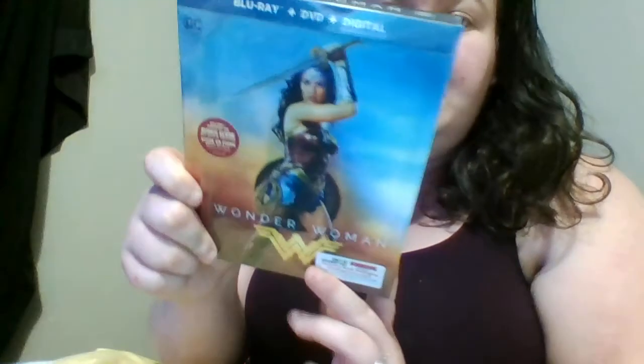Hey guys, welcome to my unboxing of the Wonder Woman digi book — really awesome. Let's get unboxing, let's just get the plastic off here. There we are, got the plastic off.